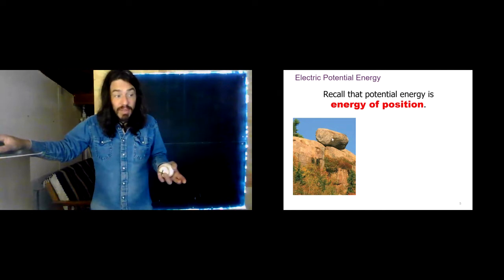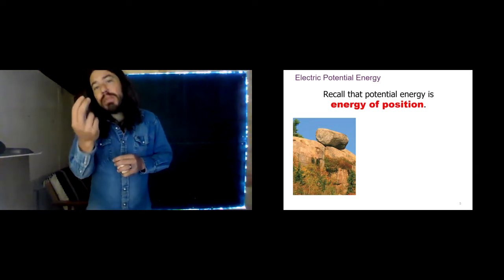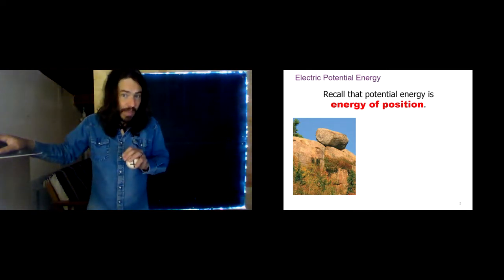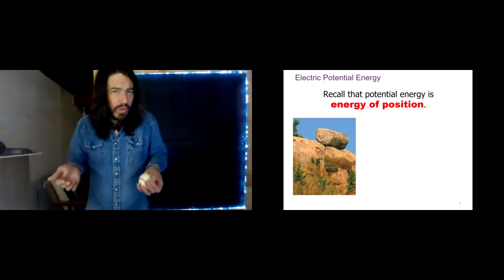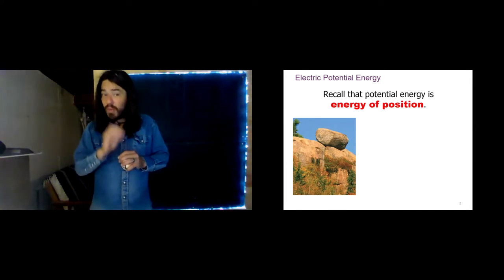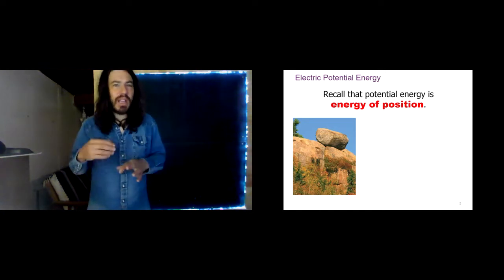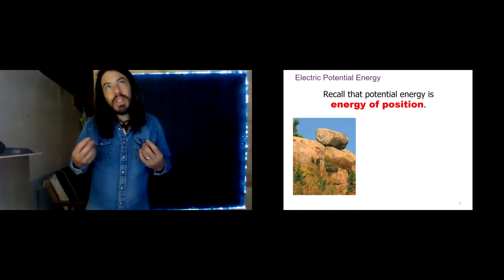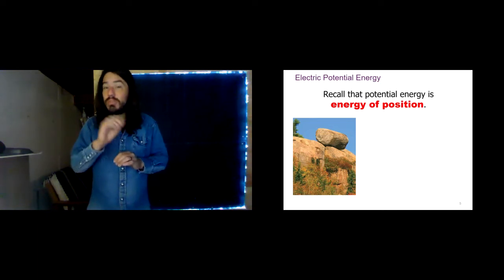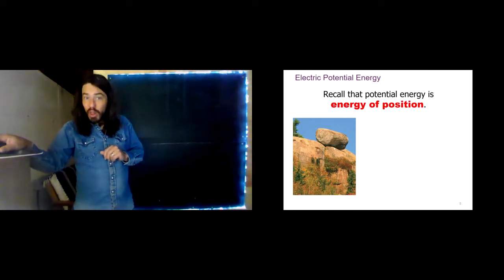This boulder has more energy at the top of the cliff than it would at the bottom. It has more potential energy — and we call it potential energy because it is the boulder's position that gives it that energy. Everyone always wants to say potential energy means something is about to happen, but that's not the meaning here. In this context, potential means energy of position.